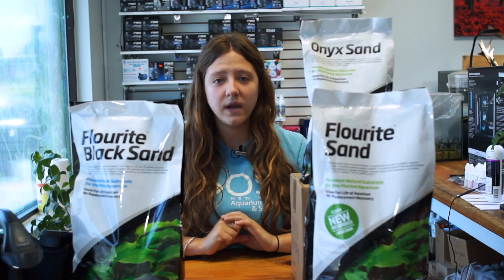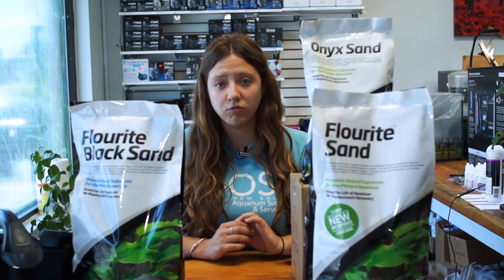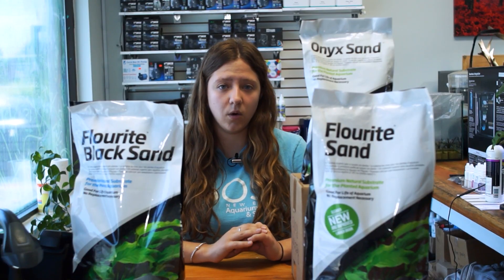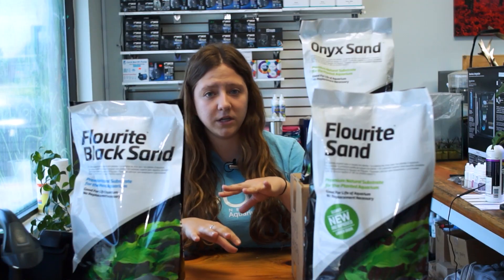Now we're going to talk about the onyx sand and why it is different from the fluorite sand and fluorite black sand. The main difference is that the onyx sand does have a slight buffering capacity — it can raise your pH from 0.1 to 0.5. The buffering capacity depends on the water chemistry of the tank you are adding it into, which will determine how much your tank gets buffered. So make sure you are monitoring your pH and alkalinity levels when you first start out.